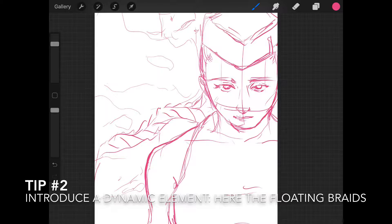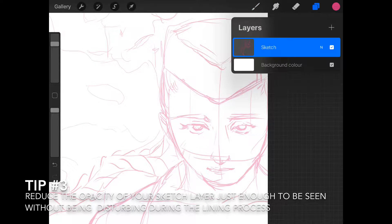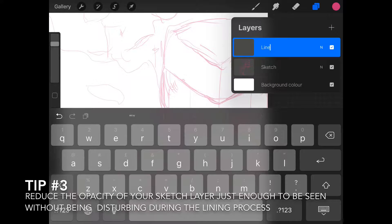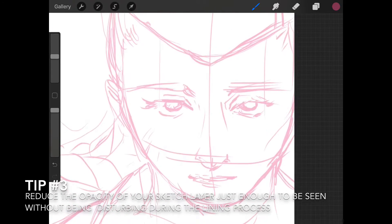I have placed my character on the page on purpose quite to the right-hand side, and now I'm more or less ready for the final lining. This is the rough sketch. What we're going to do is add a new layer, lower the opacity of the sketch layer, and create a new layer called 'line.' For this I'm going to select a darker burgundy color and use the script brush to start lining.